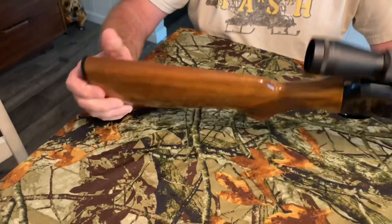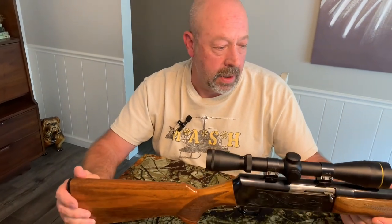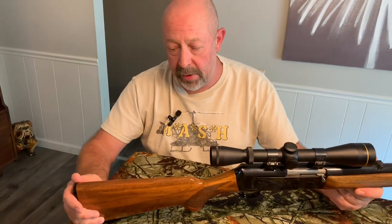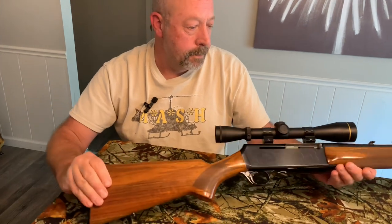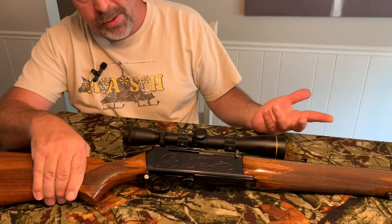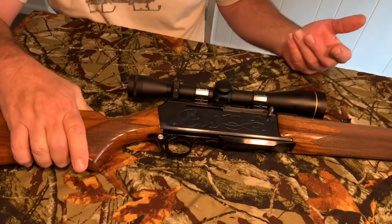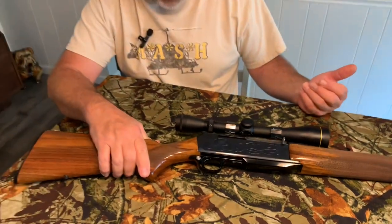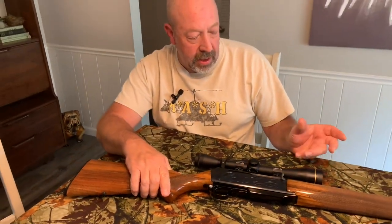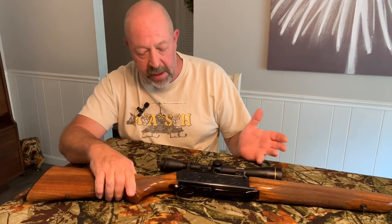This year will be my 38th year using this rifle hunting. I've killed every deer I've ever killed with it. I put the old Leupold scope on it about 20 years ago. It had a Tasco scope on it before — which I still have. Back in the day, Tasco scopes weren't bad, but this is a really nice scope. It's a VX2.